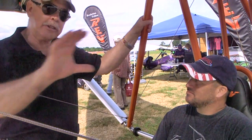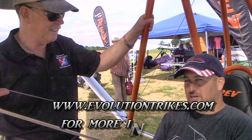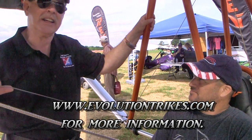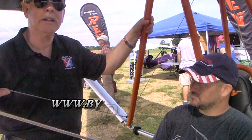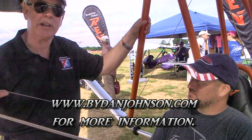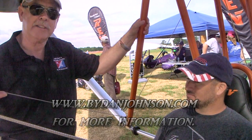Great stuff, Larry. Let's talk about a website address. Just tell us where to send people. Same place: evolutiontrikes.com — home of the Revo and the Rev Trike now. You can find lots more about the Revo, more on this as I learn more, and all kinds of other aircraft and affordable aviation on bydanjohnson.com. Thanks a lot for joining Larry Medvedic and myself here at Sun 'n Fun.